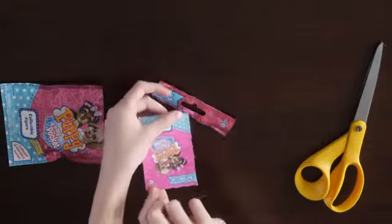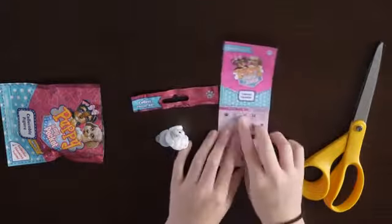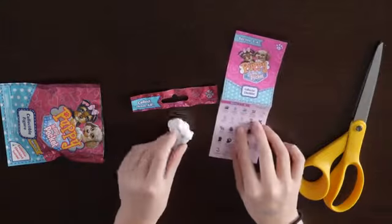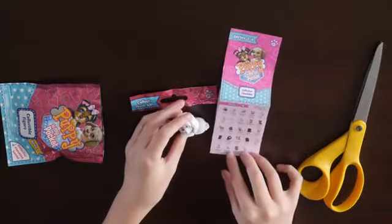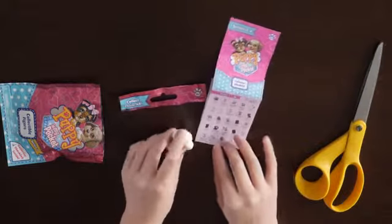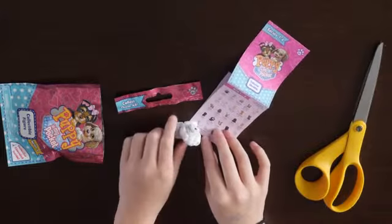It's just like a little... I don't know what this is. So there's a little piece of paper. So series one. I think this is Maggie, the Maltese.